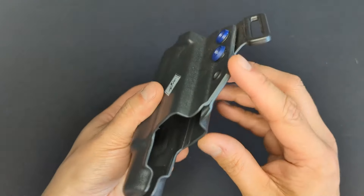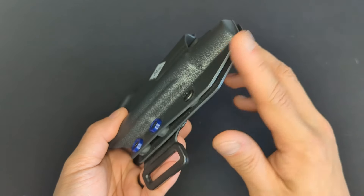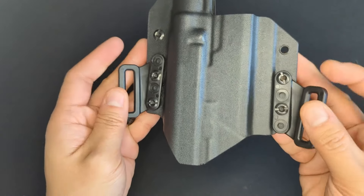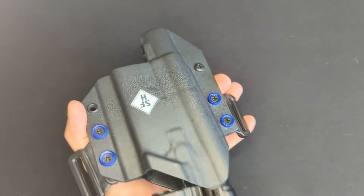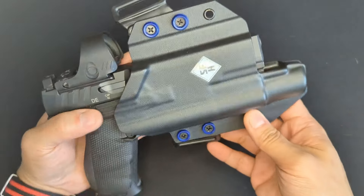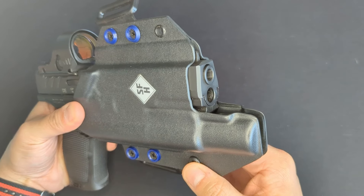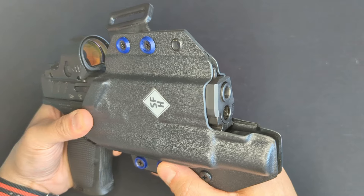Taking a quick look at the holster itself, it looks really well made with nice thick Kydex on the front and back. The cuts are all clean and the edges are nicely finished and rounded off. The hardware is solid and has held up well over the few months I used it. It fits the PDP really well - it covers the trigger guard as expected, there's plenty of clearance for the optic, and it shrouds the front sight too which is really nice.